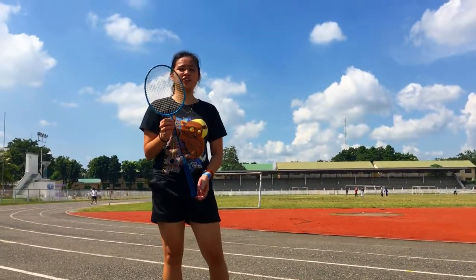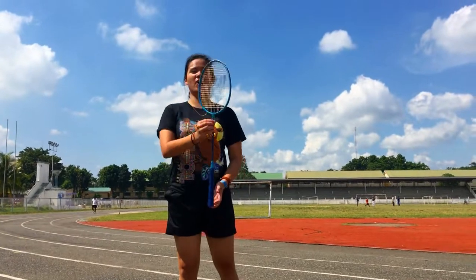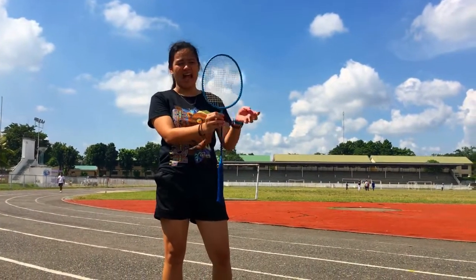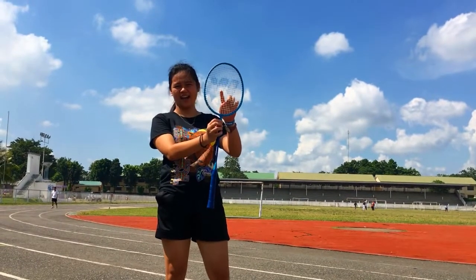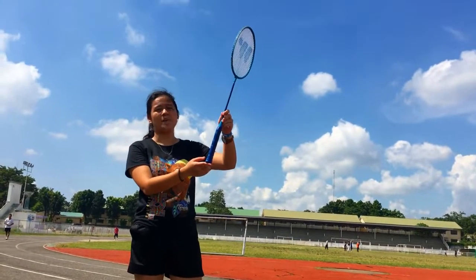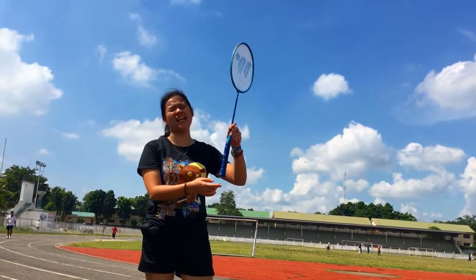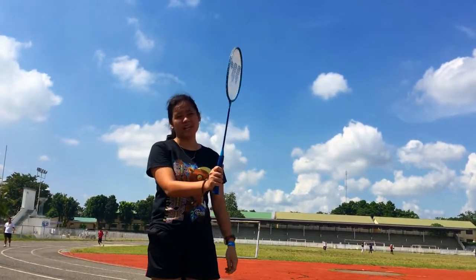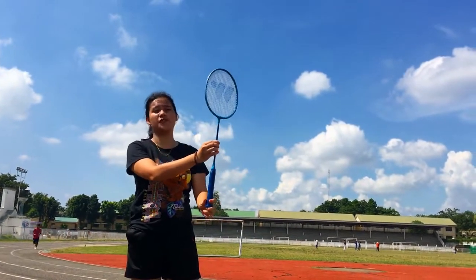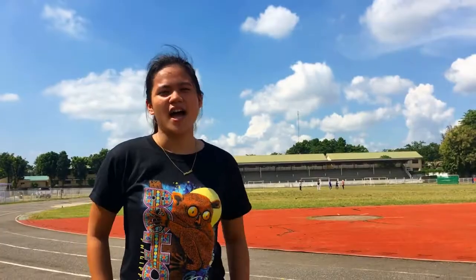For the racket, we need to know the parts of it in order to use it properly. This circle here is called the head, and this is the string area. This is the throat, the shaft, and the handle. When we hold it, it will be called a grip. The racket overall is called the frame or the body.